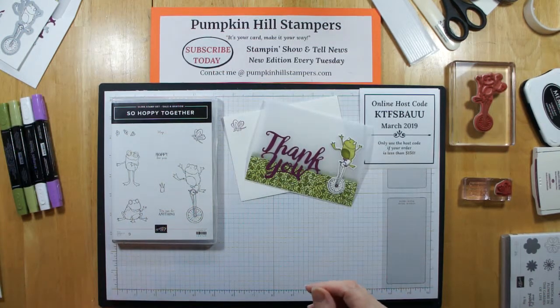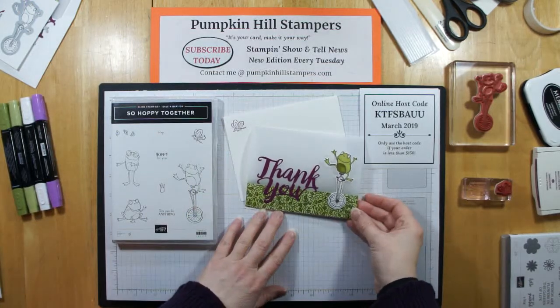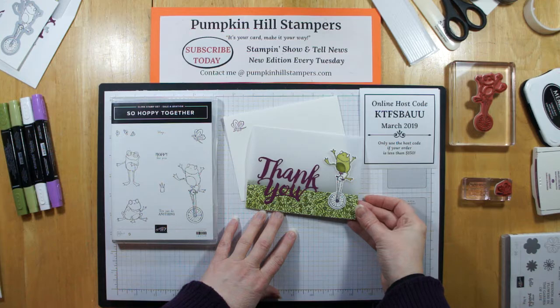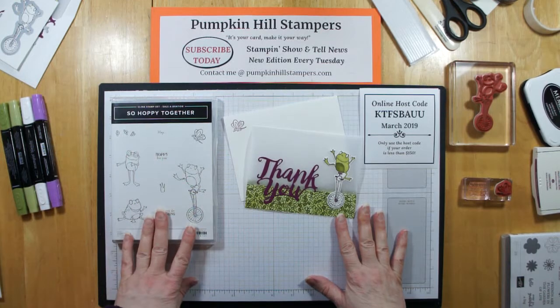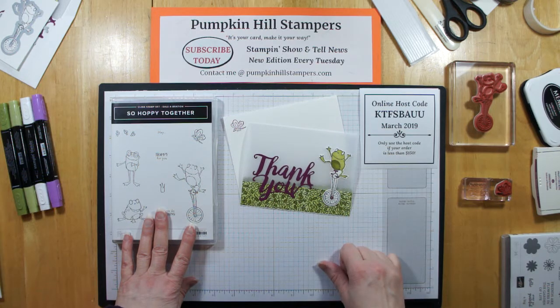And this one I would classify as a fun fold. Now I am casing this card. Carol Lovenston did a card like this about a year ago, maybe even longer. And I had a customer who said how do we make that card? So I've made a case of the card, but of course I'm using the So Hoppy Together Celebration Set, and I am going to be using the dies to trim out the froggy.